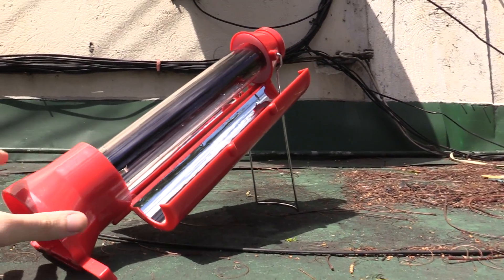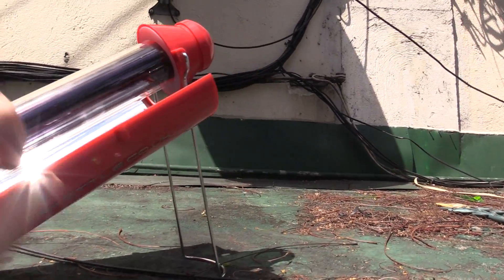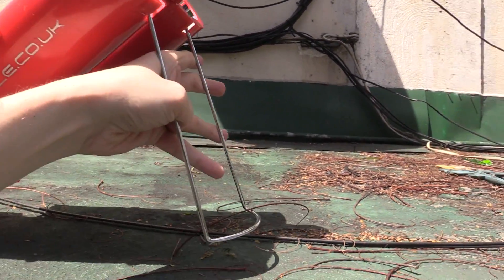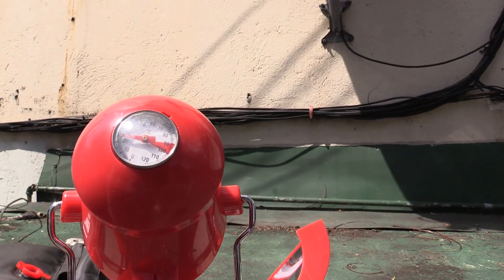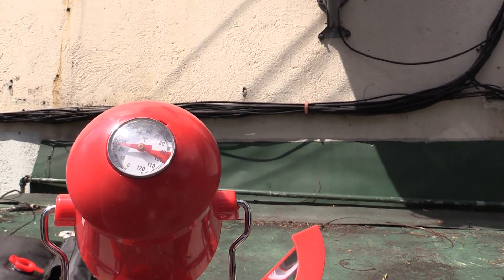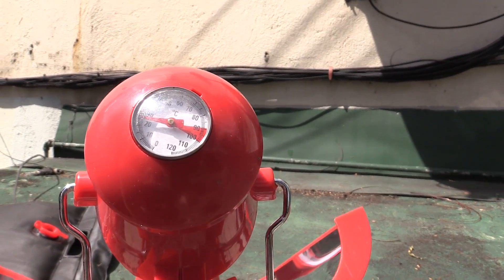The solar kettle has been out in the sun for about 10 minutes now and I want to check the built-in thermometer to see what temperature it thinks the water's at. I probably should have looked at this before we put it up here but it's only been 10 minutes, so let's take a look. It looks like it's around 25 degrees Celsius — you'll be able to see it easier on the camera.